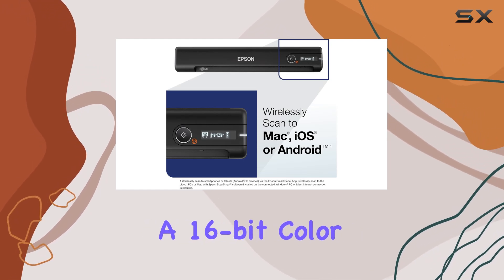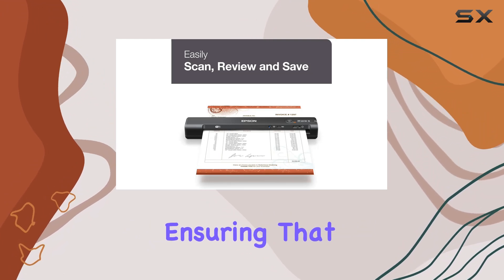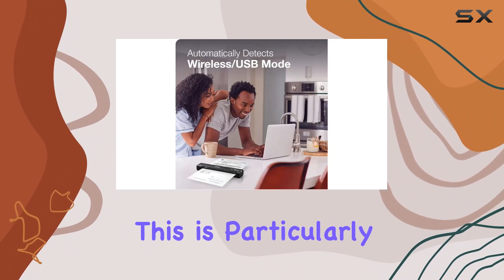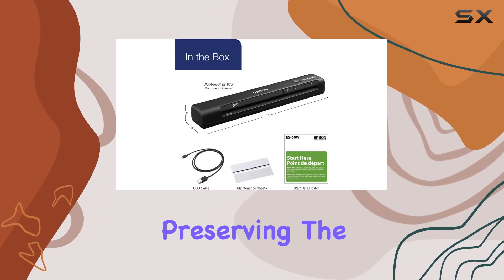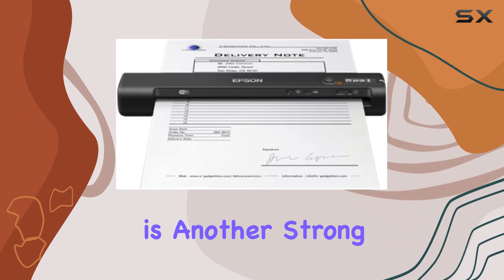The scanner supports a 16-bit color depth on input and 8-bit grayscale depth on output, ensuring that scanned images retain their detail and fidelity. This is particularly beneficial for preserving the quality of color documents and photos.